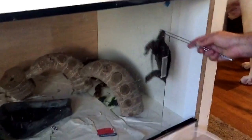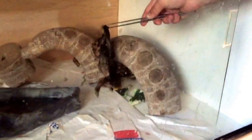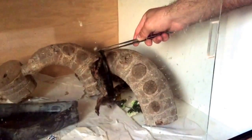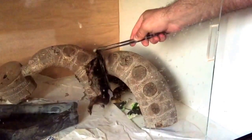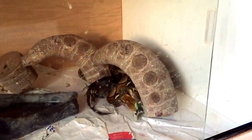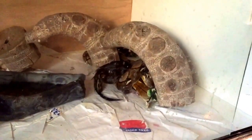Check it out. All right, she got it. Now we'll see. Looks like I'm pretty sure she'll eat it now that she has it to that point.